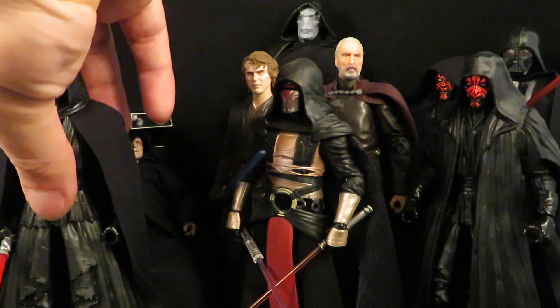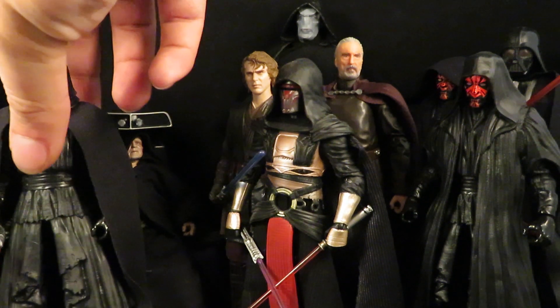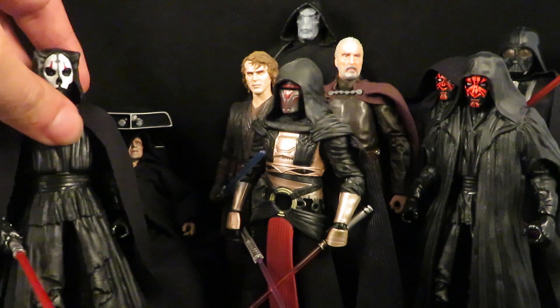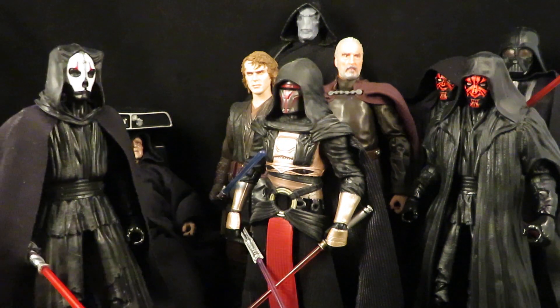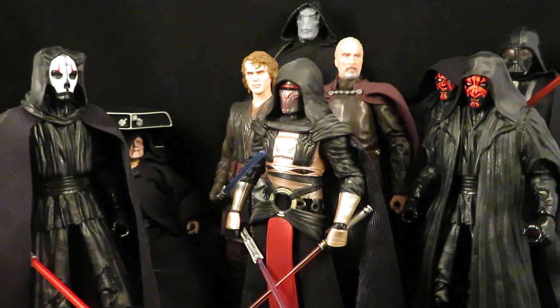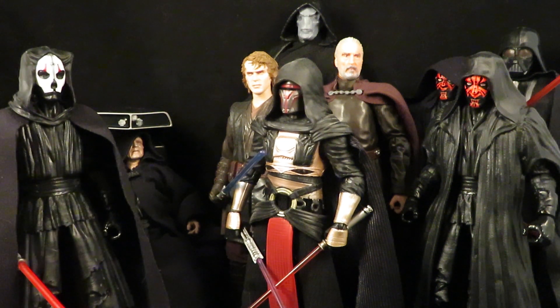When I first started collecting the Star Wars Black Series, my mission was to only collect red lightsabers — only Sith Lords. That turned out to not be the case; I have a very large Black Series collection now. But that was what I originally wanted — only Sith Lords.